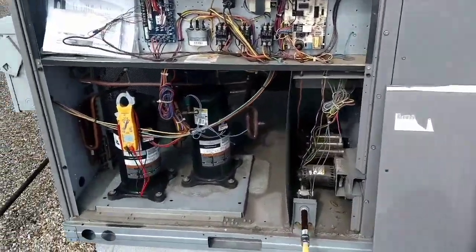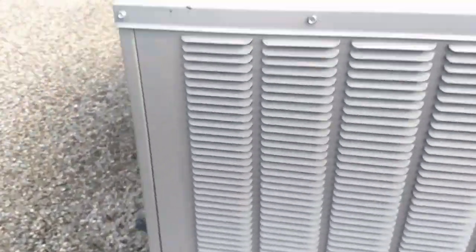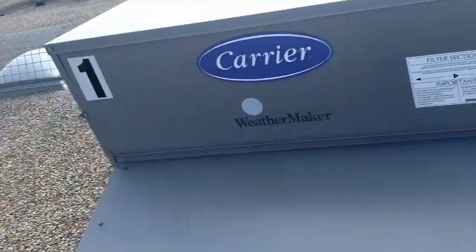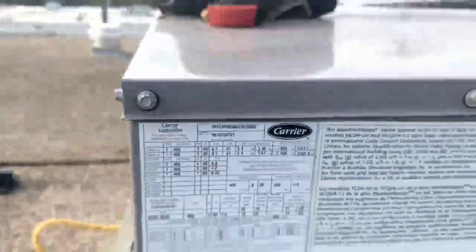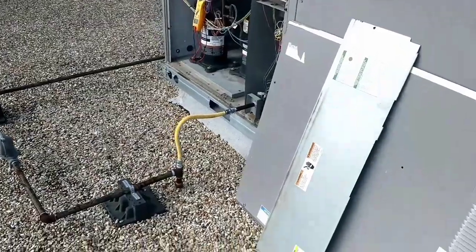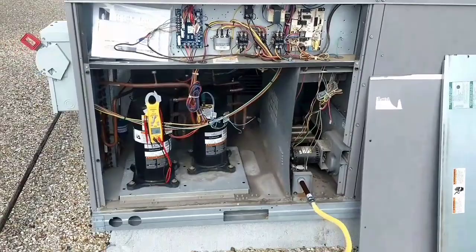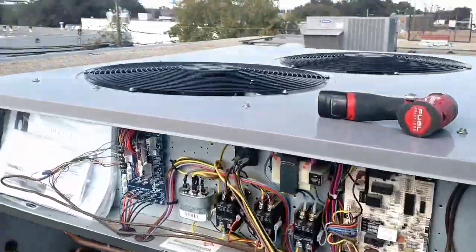Today we have this Carrier unit — there's a model number somewhere. The complaint is that the space downstairs needs to be cooled at all times. Even though we're at 30-some degrees, they still need this AC running, and the space is 80 degrees. I already tore into it.